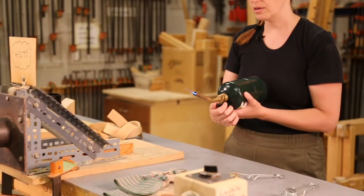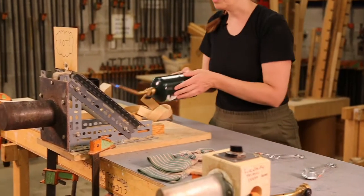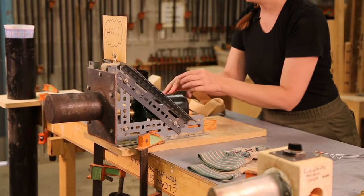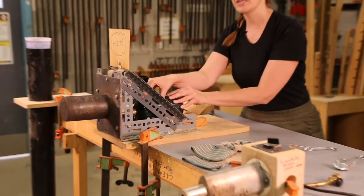Now that I have it at a good setting, I'm going to place it inside with the nozzle just slightly inside the metal front part. And then I can adjust the heat as needed.